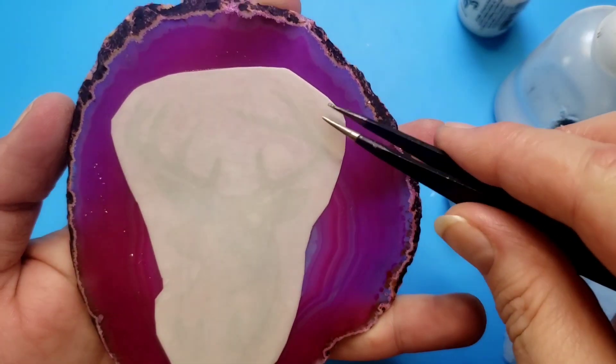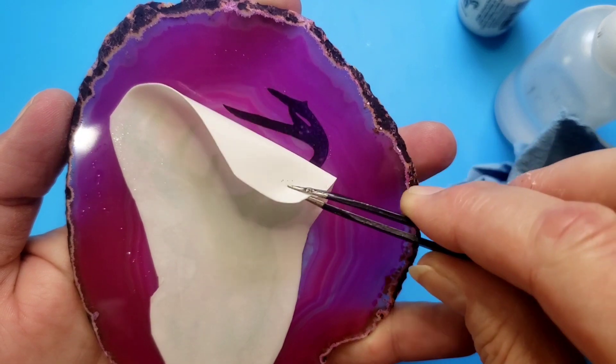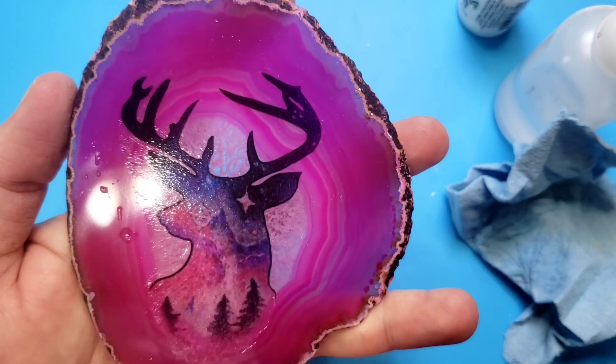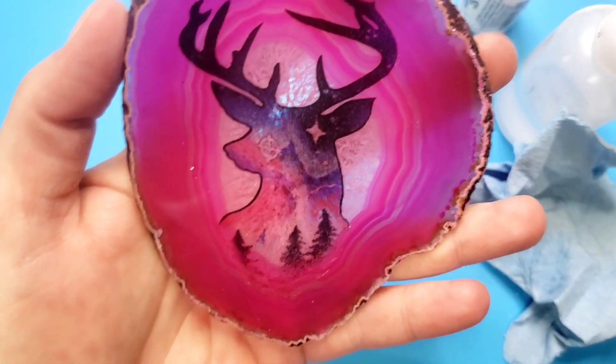It's hard to slide them off. Fingers crossed — it's looking good so far. Oh, I like it. Okay, this one worked.